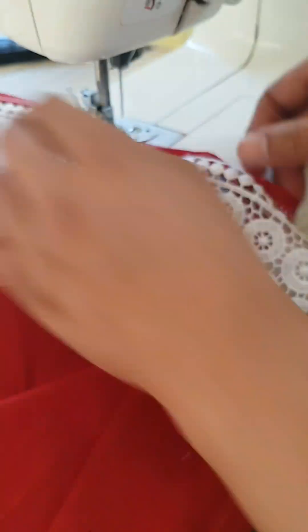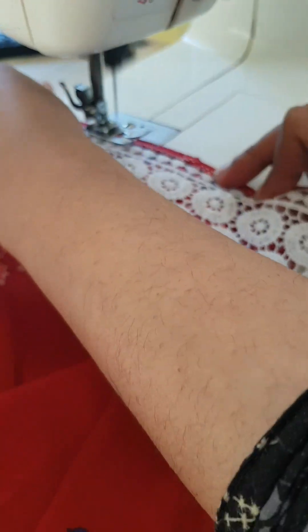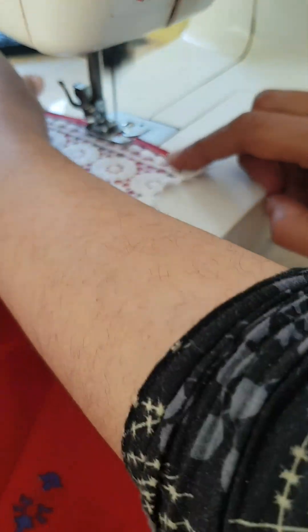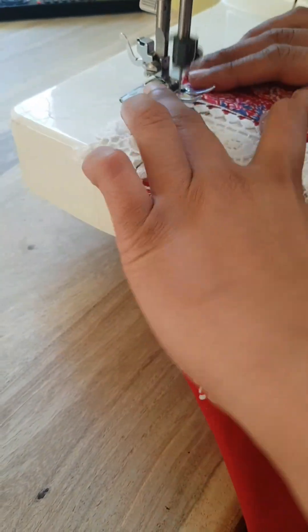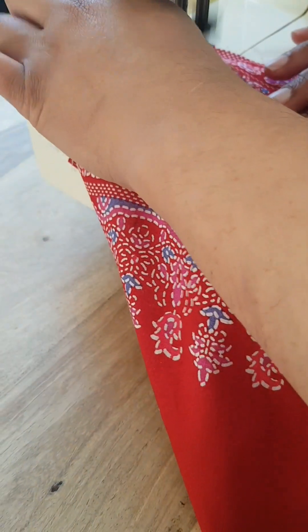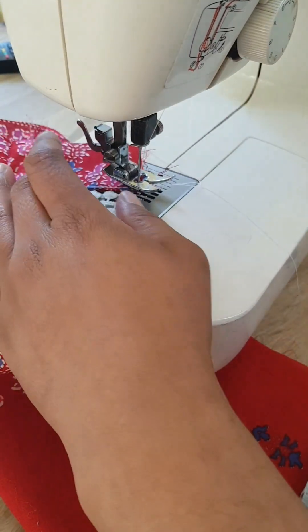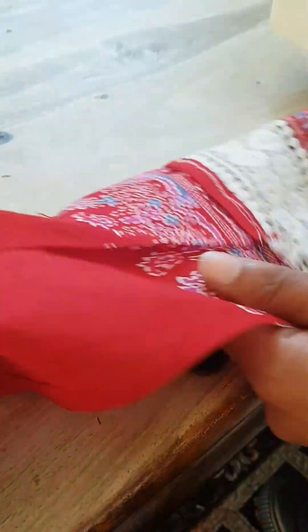We just sew to the edge like so, and once that is done, we are going to flip the material over and sew along that same seam again.